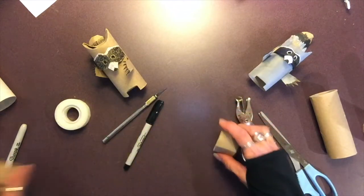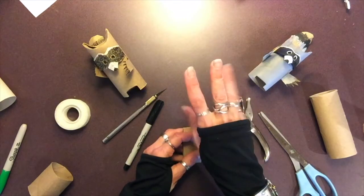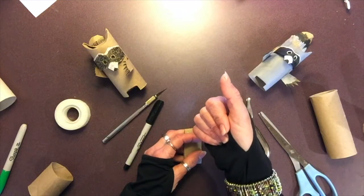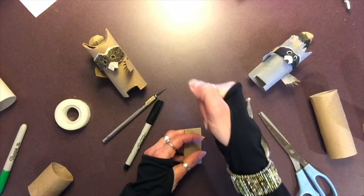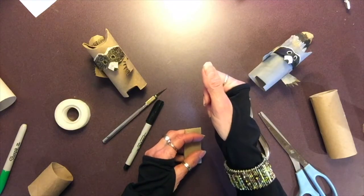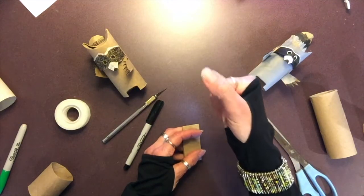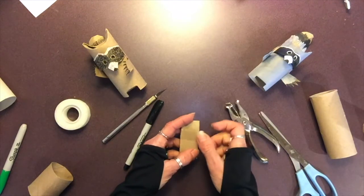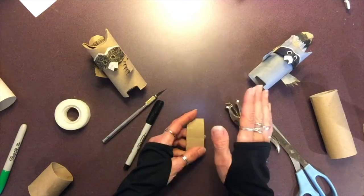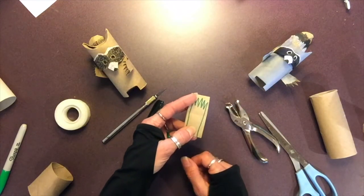We're going to work on the hands first. Did you know that raccoons have five digits on each hand, but no opposable thumb like you and I? That means they cannot open things or grab onto things like we do — but they can still open things like zippers on tents or garbage can lids, all without the benefit of an opposable thumb. This is where I'm going to give you artistic license: you can add as many fingers as you want — five, three, four — it is up to you, whatever you're comfortable cutting out.